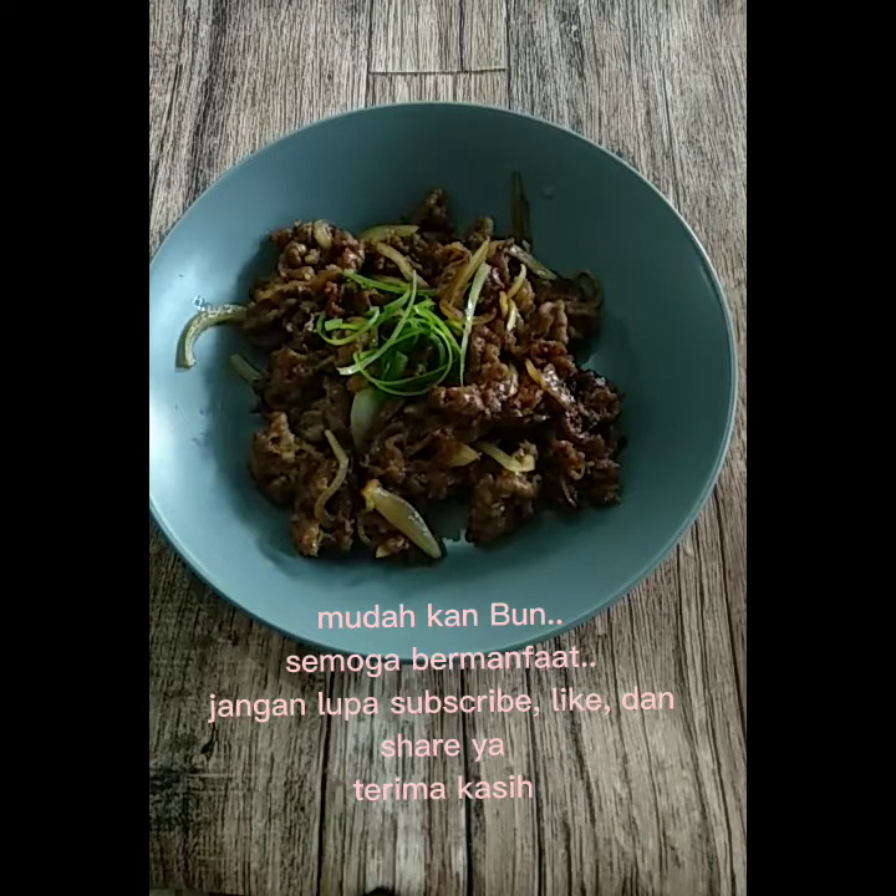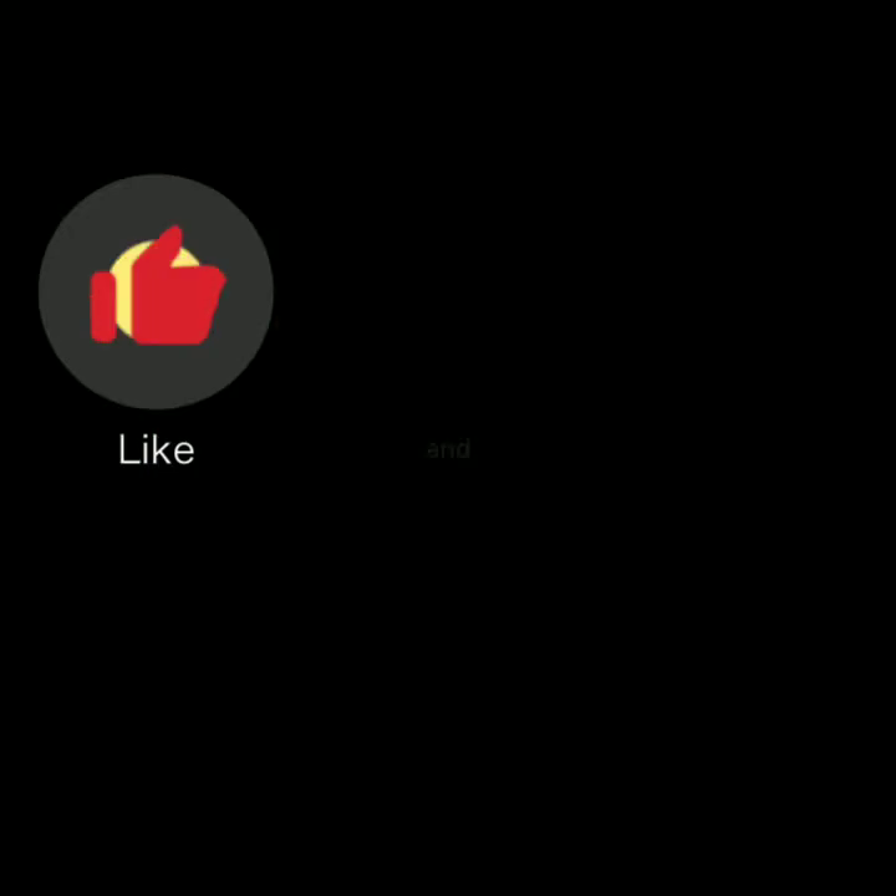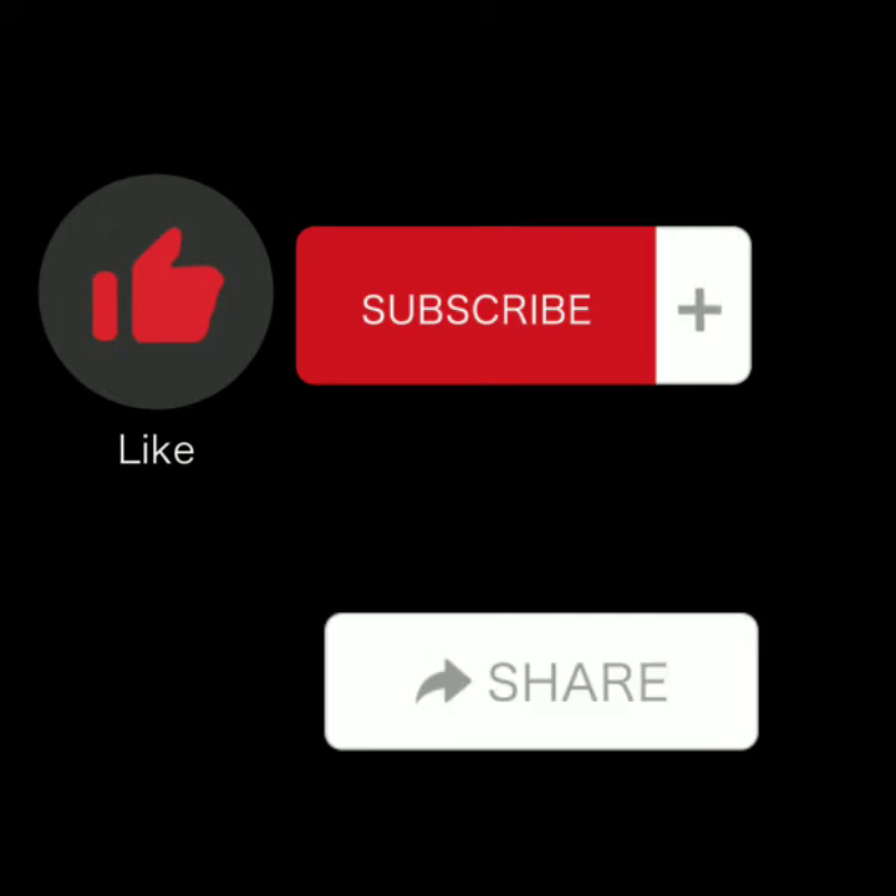Mudah kan bun? Semoga bermanfaat. Jangan lupa subscribe, like, dan share ya. Terima kasih telah menonton!